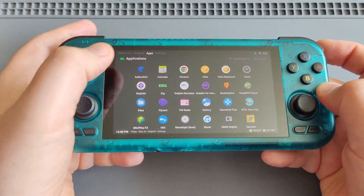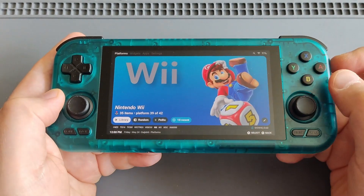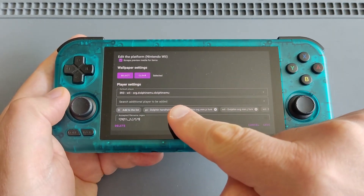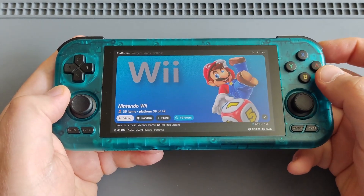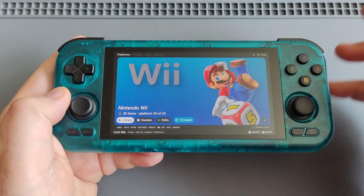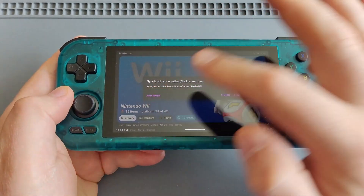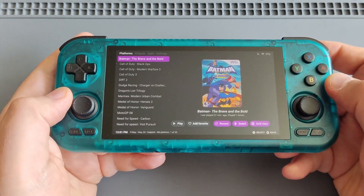Once you configure your buttons and game settings you're ready to go. You can directly launch Wii games from Daijisho — just make sure the emulator is set to Dolphin. You can also add your game ROMs in Daijisho by clicking Paths, Add More, then Finish, and all your artwork will be added as well.